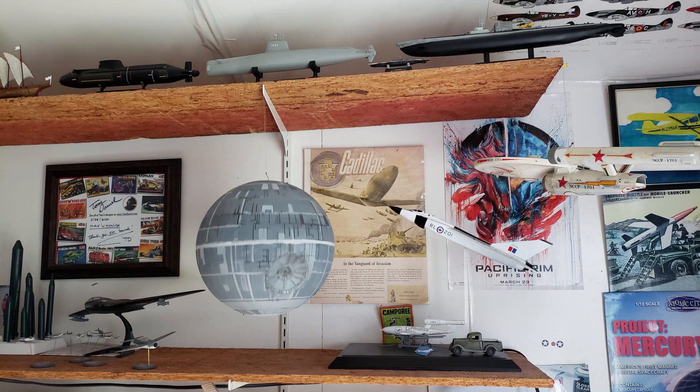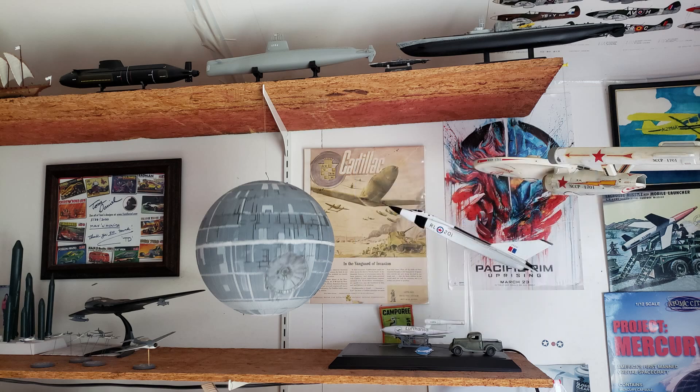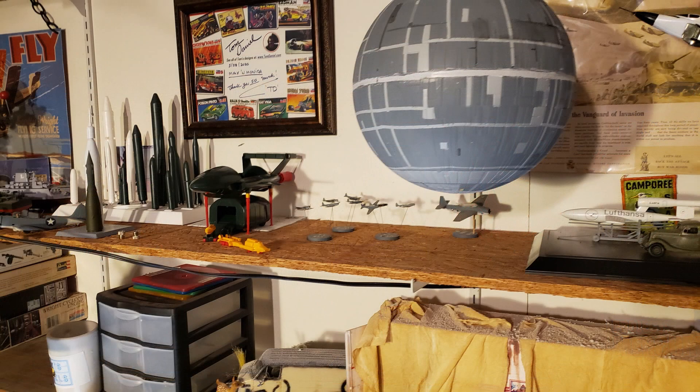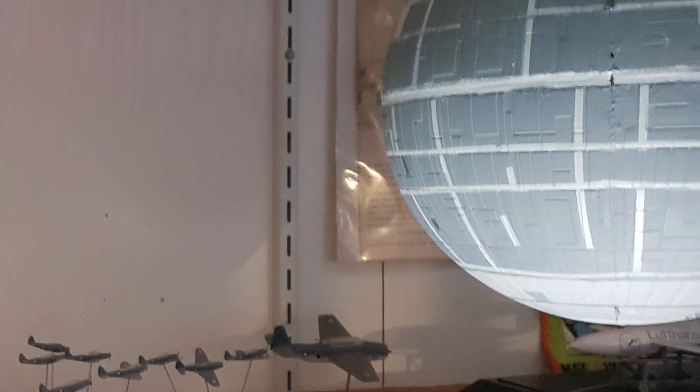Glad I stuck with it. Up she goes. You ever notice how from a certain angle this thing kind of reminds you of the Discovery from 2001? Anyway, I didn't have any little X-wings to put after it, so I've got the Navy attacking it — Devastators and Avengers attacking the Death Star. That would make a cool video.